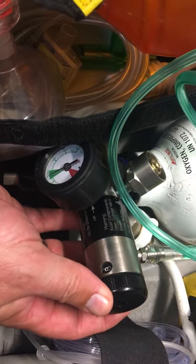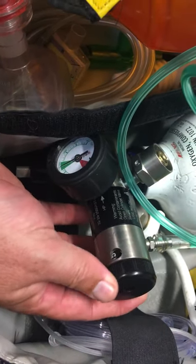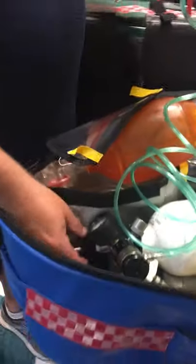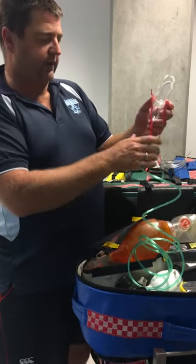8 liters a minute gives you 50% oxygen, or 15 liters per minute gives you 65% oxygen. Just turn that little number and that goes over your patient's face.